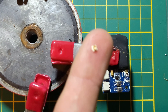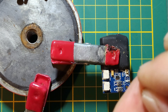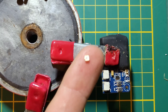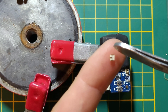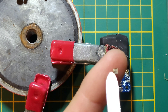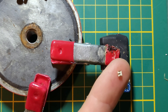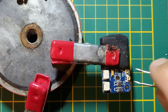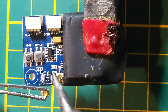Here I have a new UFL connector, and on the bottom there are three parts: ground, ground, and antenna. We have to solder it back to the receiver. Now we have to place it in the correct position.